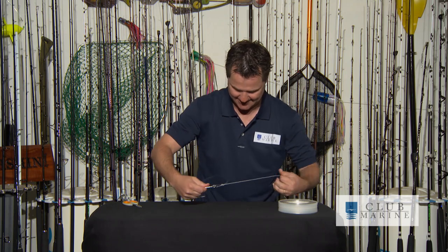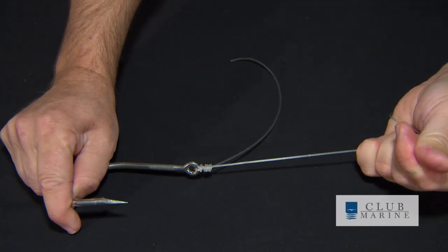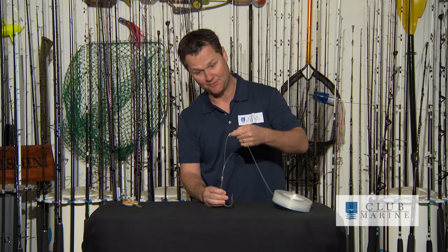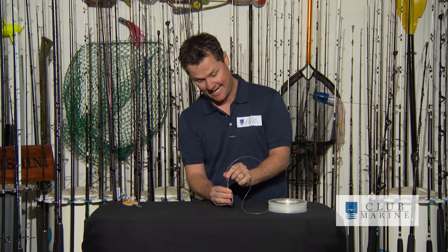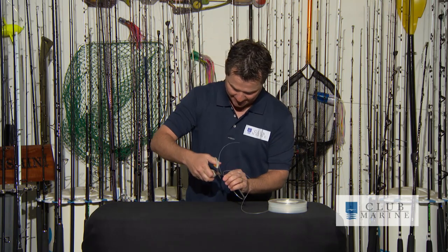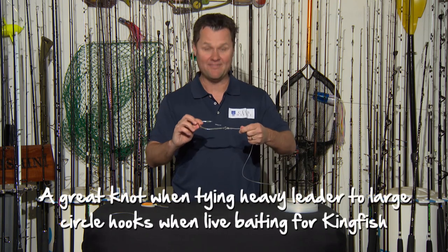A bit of lube, and look how neatly this thing pulls up. That is absolute gold — what a beautiful knot. You'll know it's a good knot because the tag sits up parallel just like that. So I can cut my tag off fairly short, and there we have it — a nail knot.